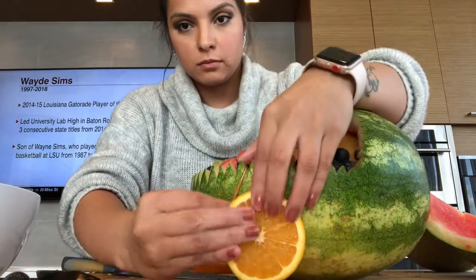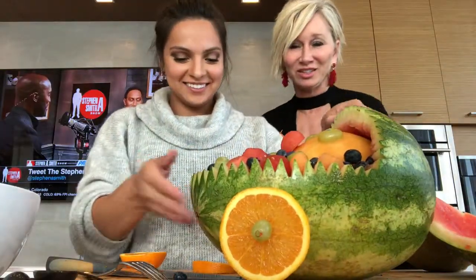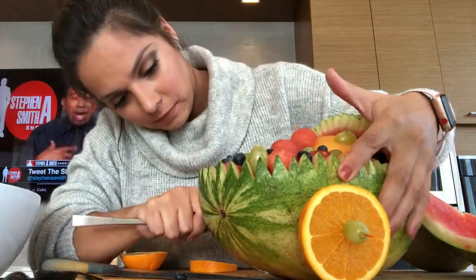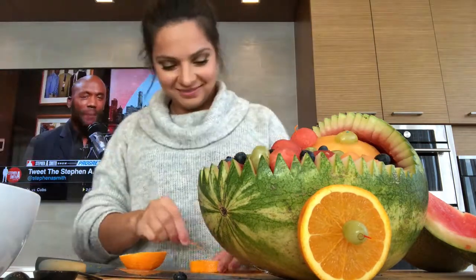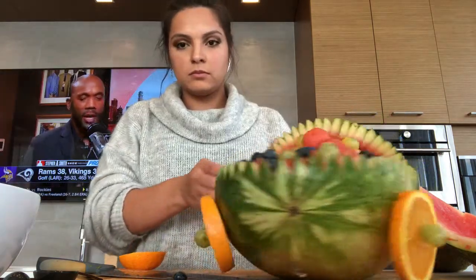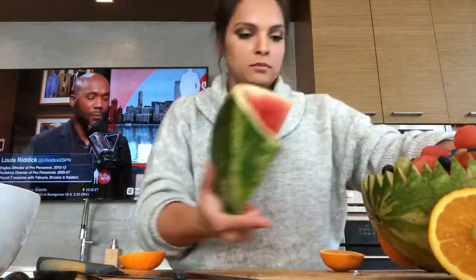Find the right placement on your fruit bowl. I did find it difficult to poke just the toothpick through the watermelon, so I'm using a fork to make a couple of different holes so I can decide whether to place the wheel higher or lower.